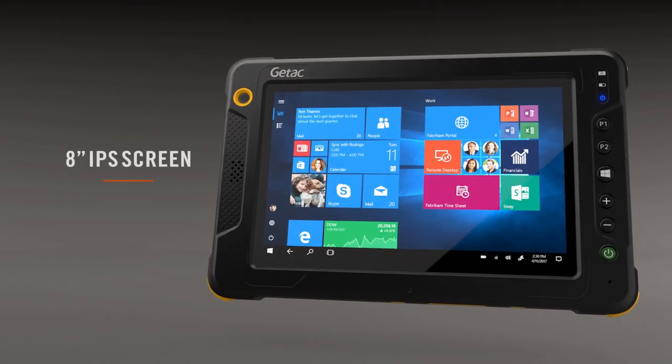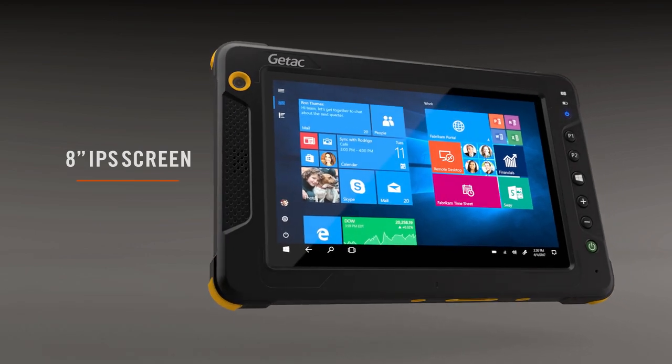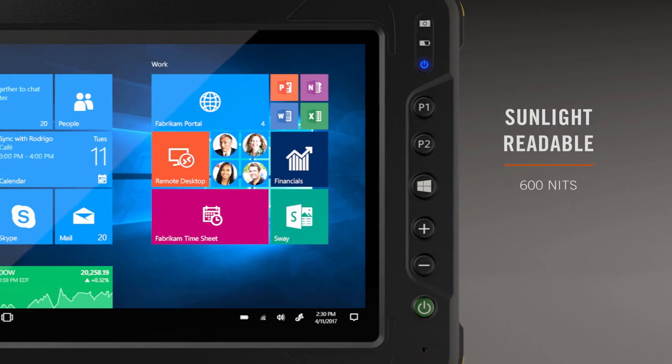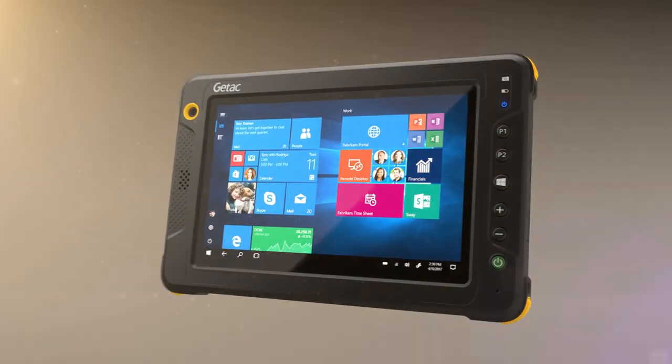Featuring an 8-inch IPS sunlight readable display, the EX80 delivers exceptional readability, better effective contrast ratio, and more vivid imagery for superior viewing day or night.